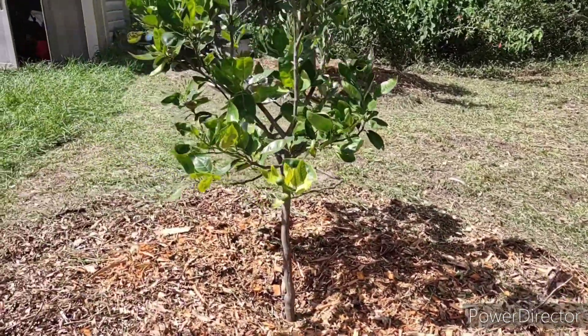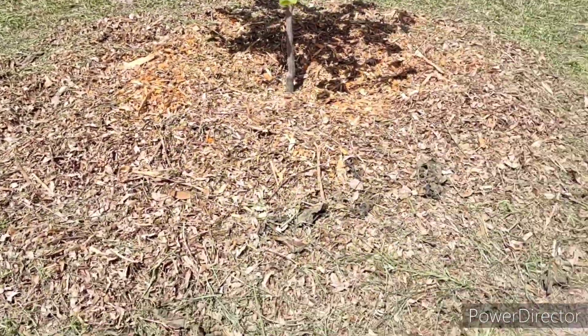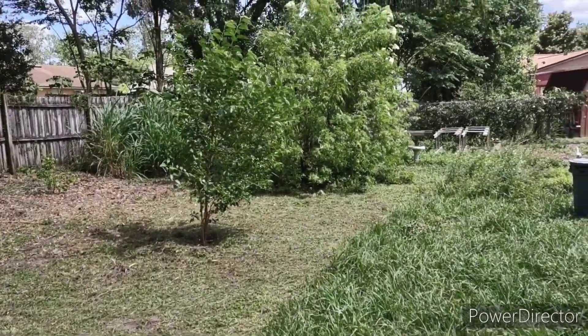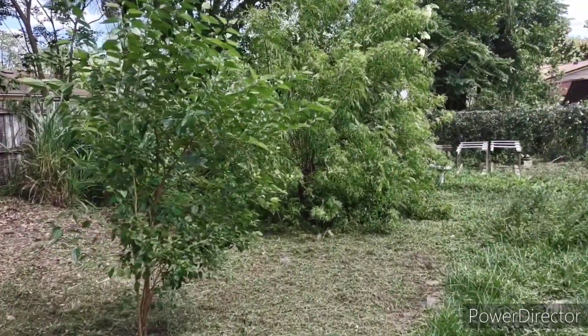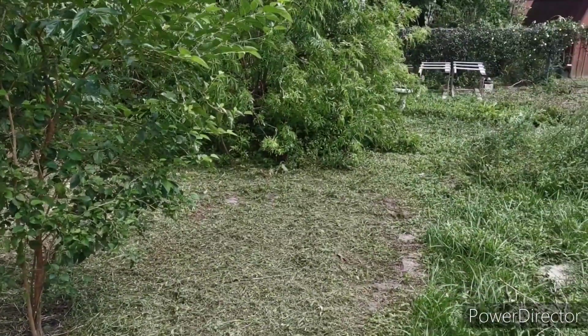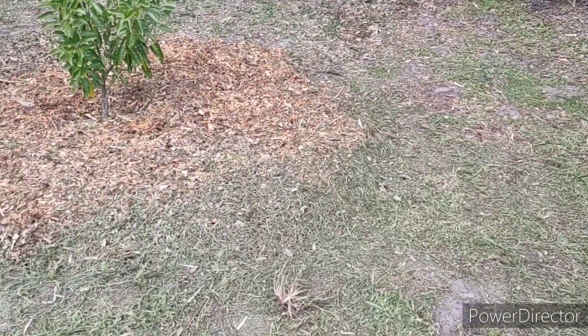We've taken quite a large swath of the yard here that we're going to be dedicating to this area, all the way over to the elder. My husband is in the process of laying down the rest of the mulch now. We've got quite a large amount of it, so let's show some more updates as the day goes on.